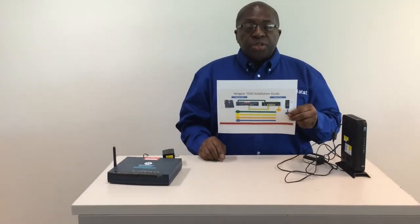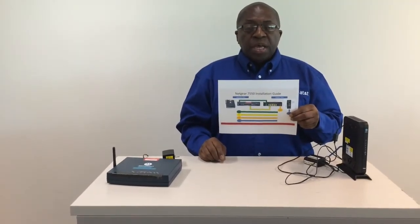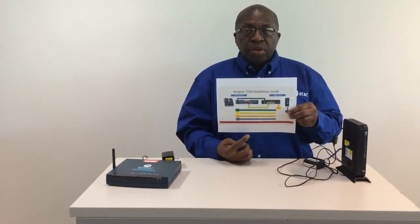Thank you for watching this demonstration. If you have any problems please call us directly at the number listed at the bottom of the instructions.